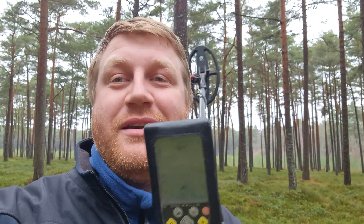Hello my friends, I'm glad to see you again on my channel. This is Ivan Krause and you are on my Follow Ivan Krause channel. Today we are going to continue about the Gauss MD metal detector.